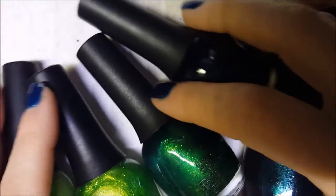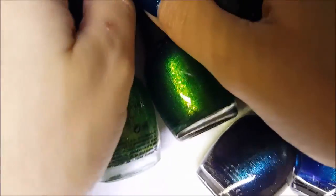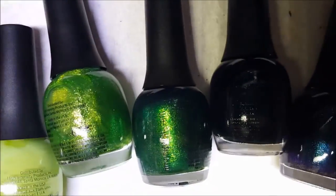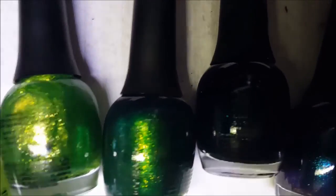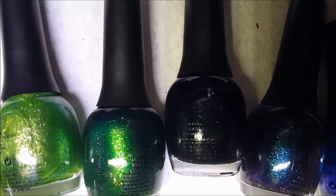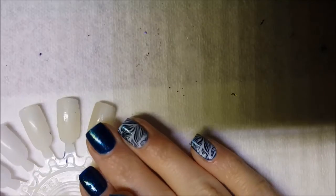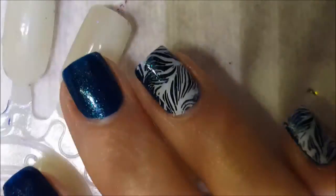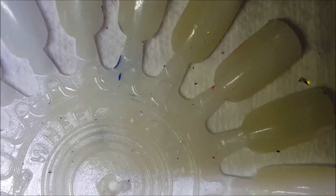Okay guys, so we have another Finger Paints portion of the collection videos. Let me just get situated here and let's go ahead and get started. And again, same thing on my nails because we are doing — I'll be back, okie dokie.